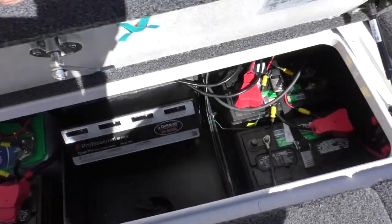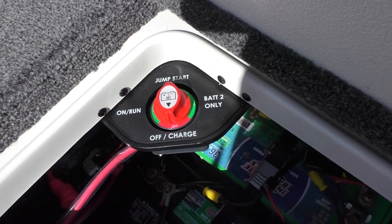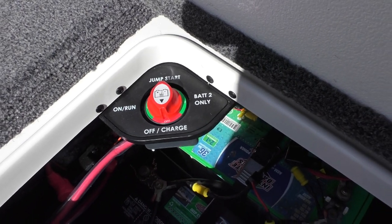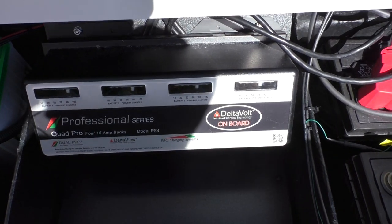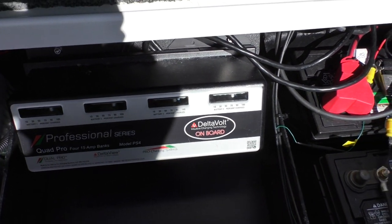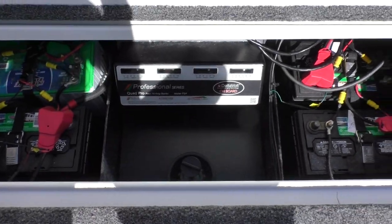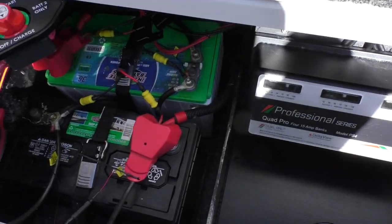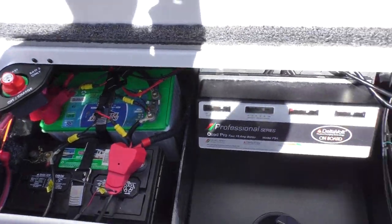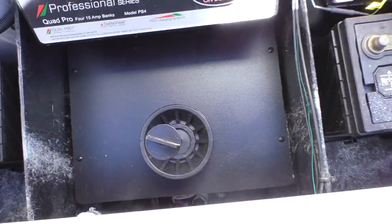This is where your batteries are going to be. You've got your battery switch right here — it's off right now — with positions for on, run, jump start, and battery two only. Here is where your battery charger is going to be; it's going to show you the battery percentage charged for each battery. You have two trolling motor batteries, another one over here, and then the green top is going to be your starting battery.